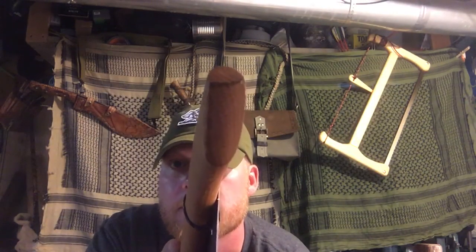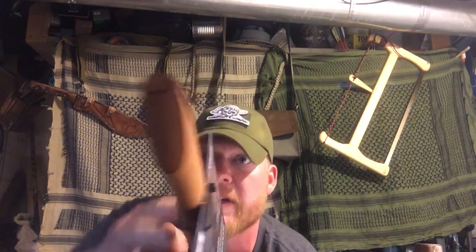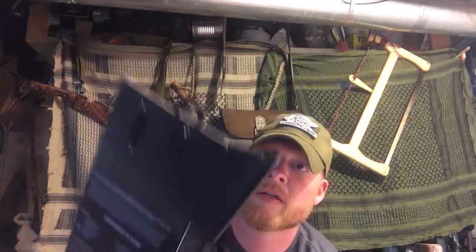The grain looks really nice on this. It's not perfectly straight but it's really good. You can see it there. Got two wedges in there which I guess is good, and it's a little bit proud of the head, which Brother Tom says is a good thing. So we'll take it. There's maybe a sixteenth to an eighth of an inch there on the top.